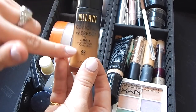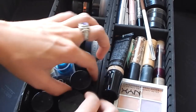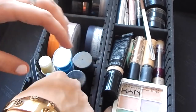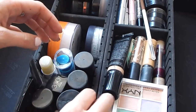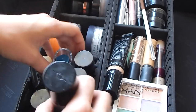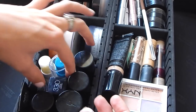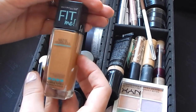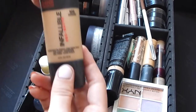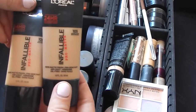I keep a lot of the Milani Conceal and Perfect because these are great for full coverage — I have those in three different shades and I like to mix them to create everyone's perfect shade. I keep the Makeup Forever HD, CoverGirl 3-in-1 Stay Fabulous, Maybelline Fit Me, and the L'Oreal Infallible Pro Matte, which I have in a few different shades as well.